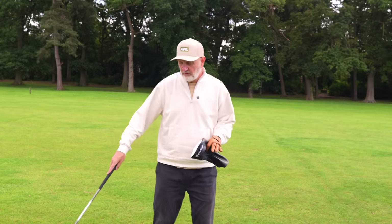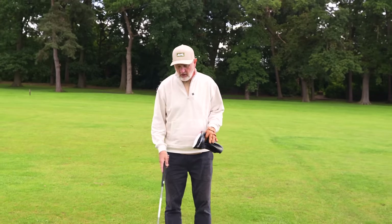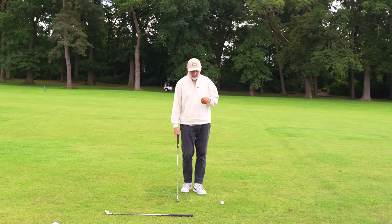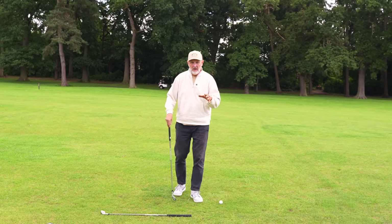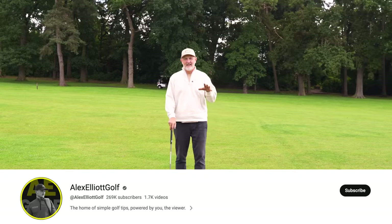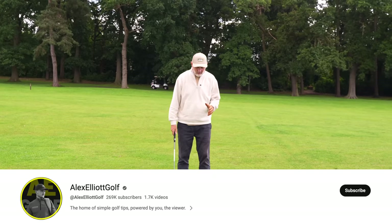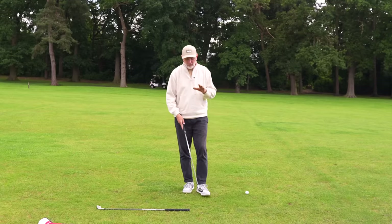To get started, we're going to use an iron along the floor and a head cover, which will come into effect a little bit later in the video. This video comes from my favourite, and yours, Alex Elliott. We've got another very quick but effective drill and I like this one a lot. We don't really need a golf ball just yet either.